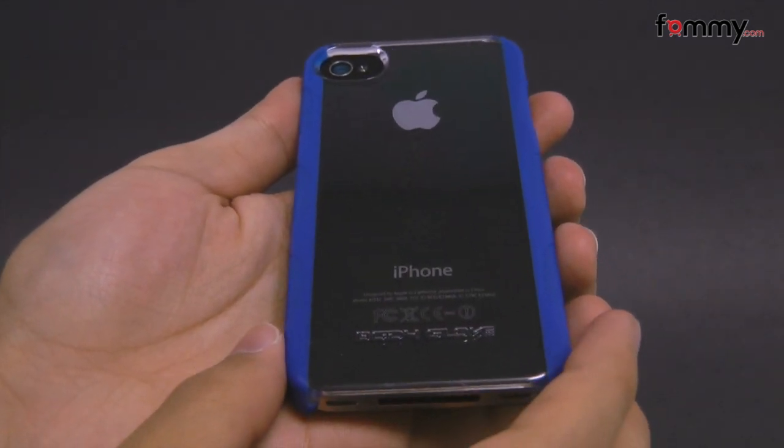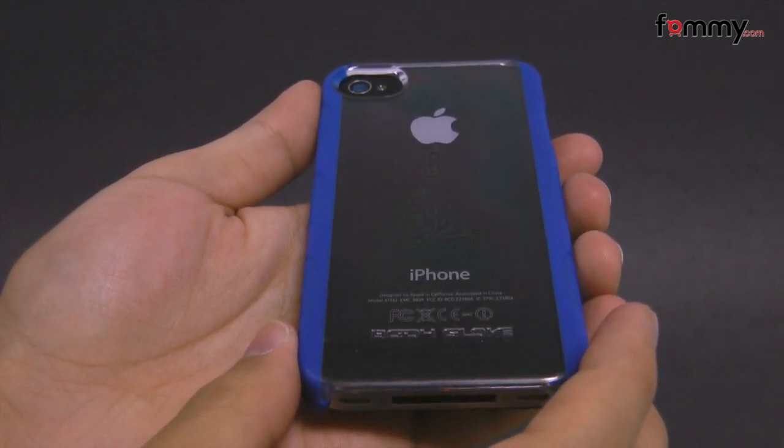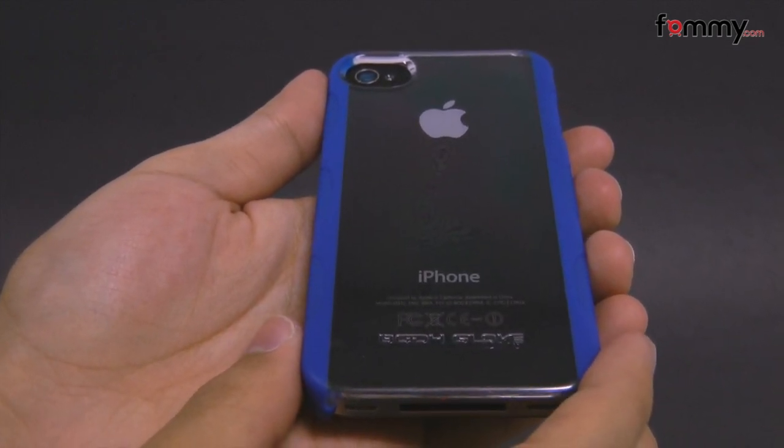Overall, this makes out to be a really great case for your iPhone 4. Thanks for watching my review. Be sure to check out fama.com for the latest accessories for your device.